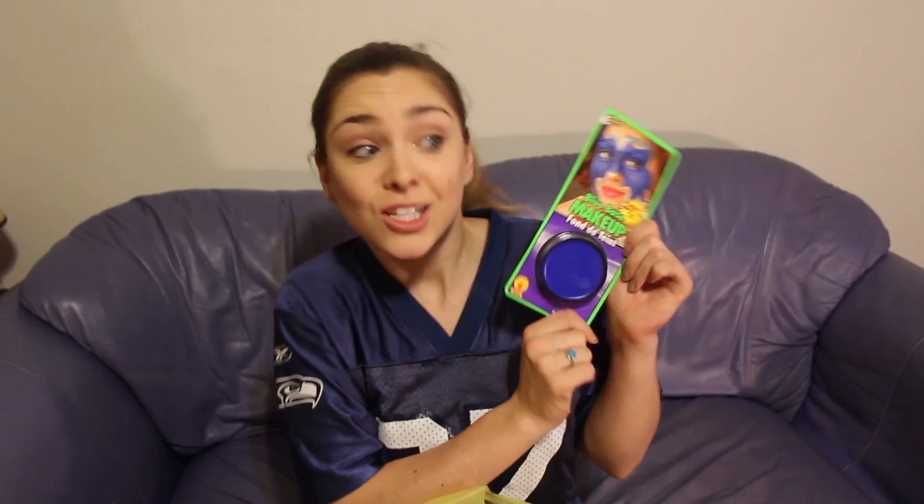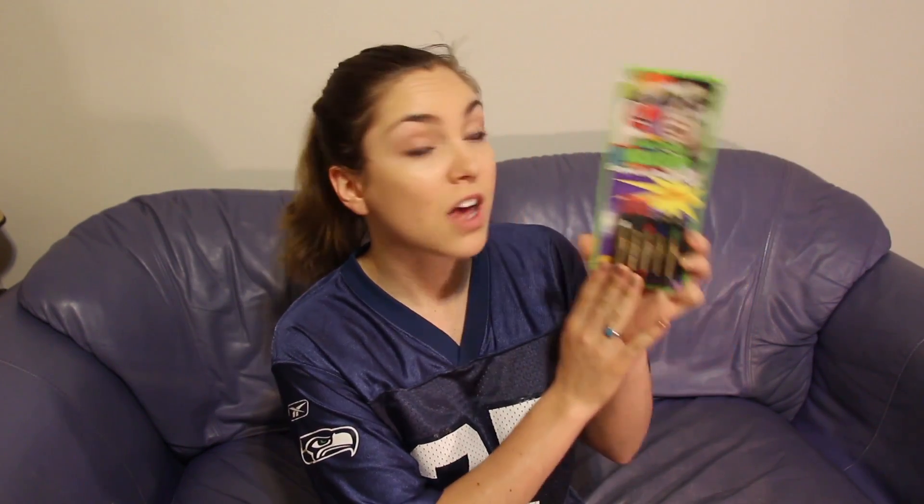Obviously, some blue. Next up, some white. Next up is green. It's fancy — five colors and we can do really, really fancy things with this. Silver glitter — oh, it's so beautiful. So let's get started. First, I'm going to do some blue.